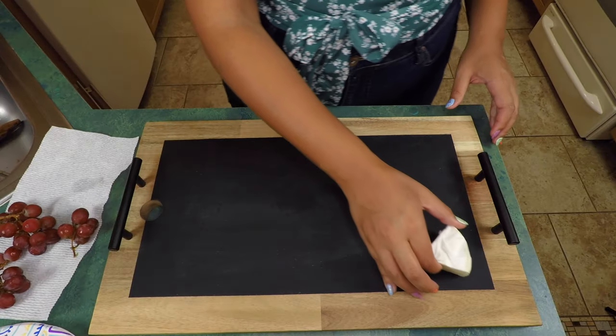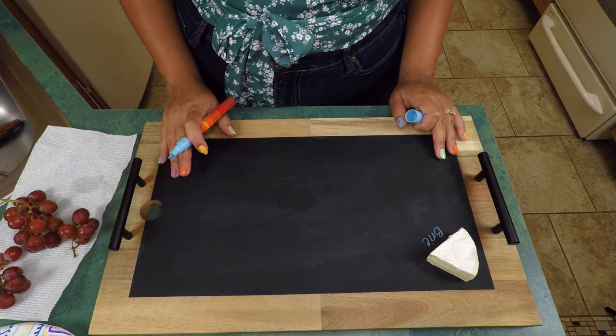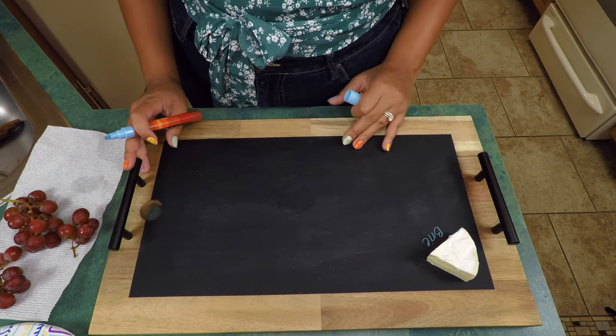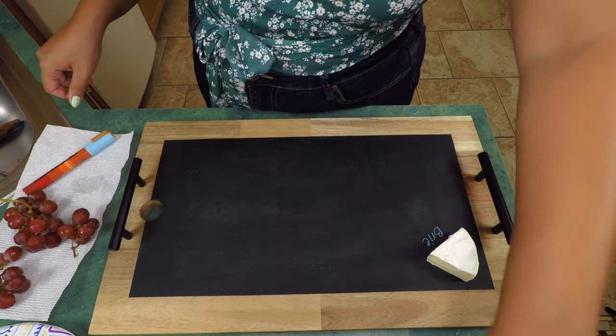I have all of my charcuterie spread in front of me. Essentially, if it's a Design by Smashly charcuterie board it's probably going to have an assortment of cheese, meat, there's going to be some fruit, probably some veggies, some nuts, some jams — I love it all. So we'll go ahead and get going. The cool thing about this one — we made it chalkboard so that we can actually write what some of the things are on here.